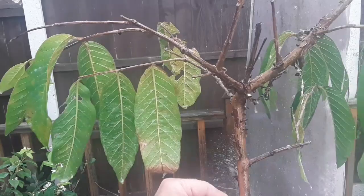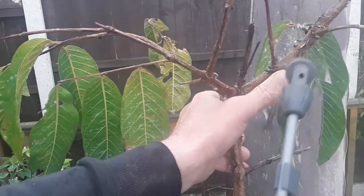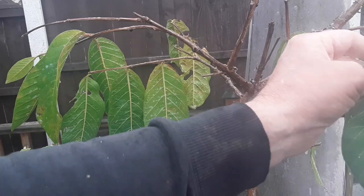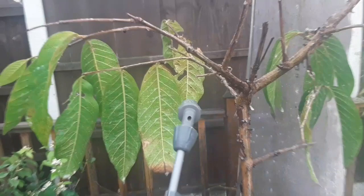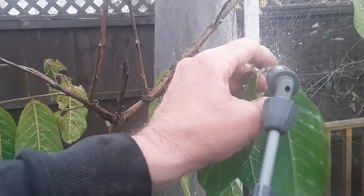One of the problems these guavas have — as you can probably see — is they have this flaky bark, which while it looks quite attractive and makes the plant look nice, is absolutely the perfect hiding place for these pests. They love hiding behind the flaky bark. So the best thing to do when it's particularly flaky is to actually remove it. Let me twist it a bit so you can see what I'm doing.